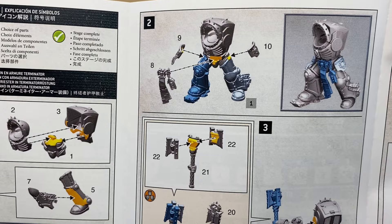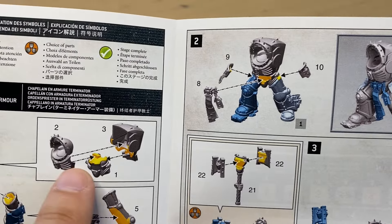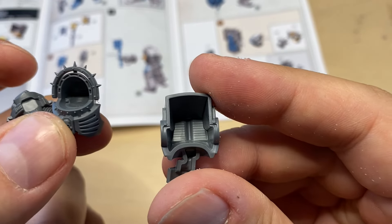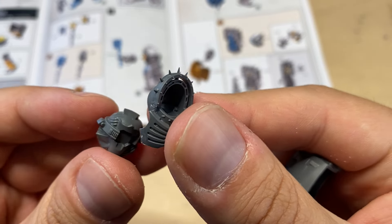As always, we start with the torso, which is gonna be parts 1, 2, and 3. Let's go and find those. This is part number 1, this is part number 2, and this is part number 3. All three torso parts are cleaned up now and prepared for assembly. Let's try to dry-fit them first.